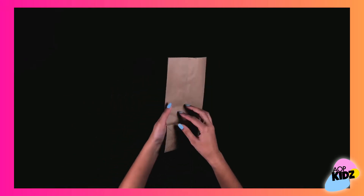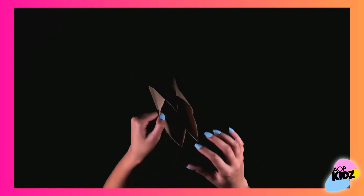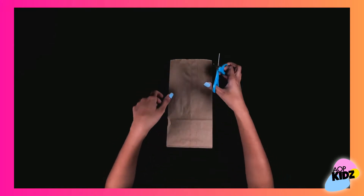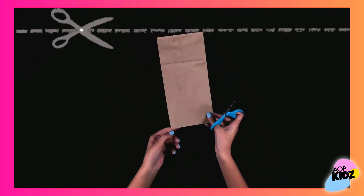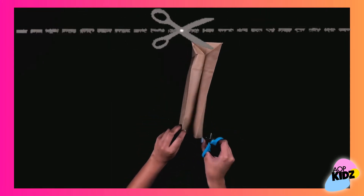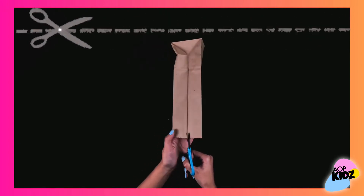The first thing we are going to do is open up the paper bag, then get your scissors and start cutting strips about a quarter way down all around the paper bag. Each strip should be about 1 inch apart. I was able to get 12 strips on mine.